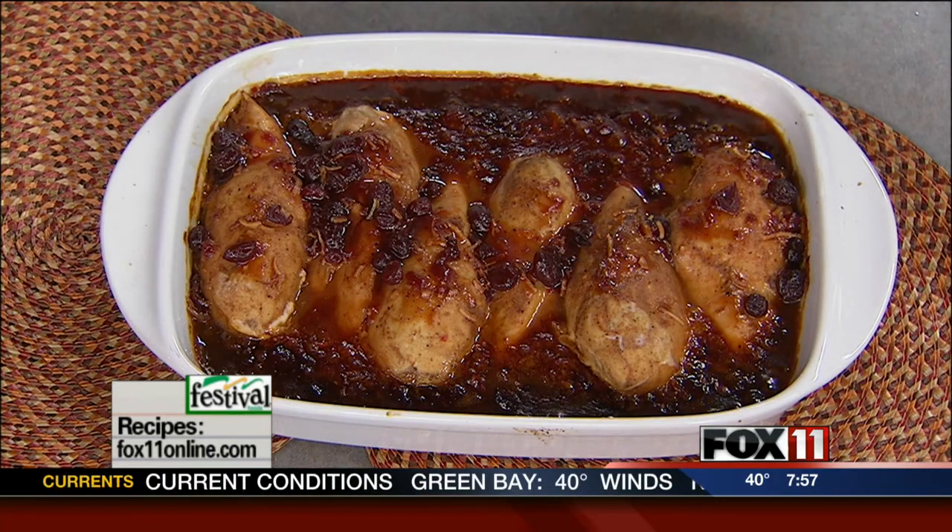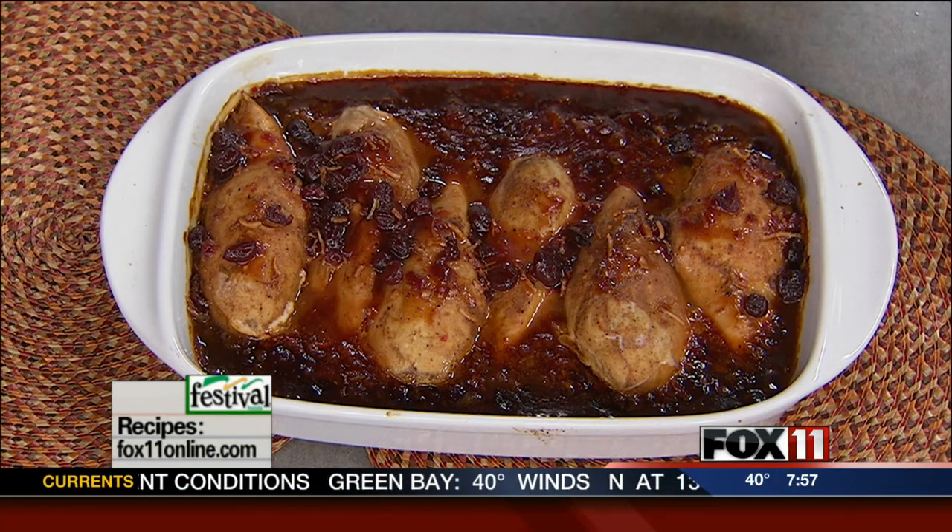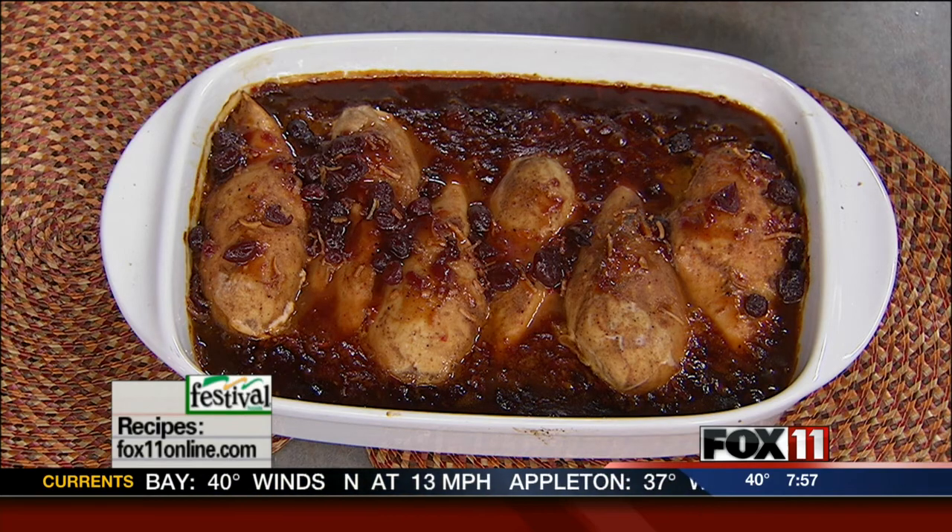And if you're looking for this cranberry chicken bake recipe, you can get it on our website. You can also pick it up at any area Festival Foods. Pete and Rachel will be right back. Stay with us — you're watching Good Day, Wisconsin.